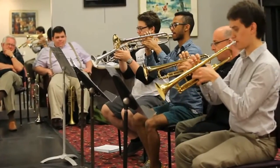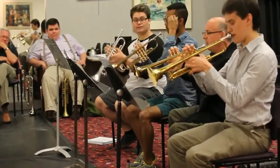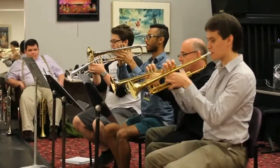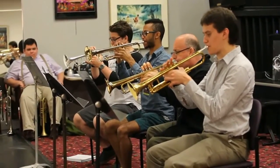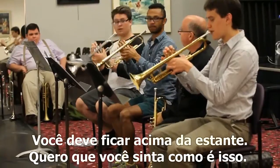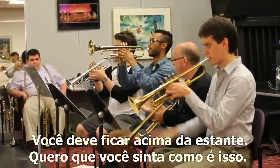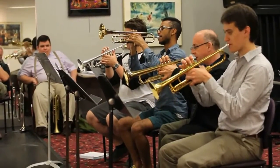One, two. One, two. One, two, three. One, two, three.